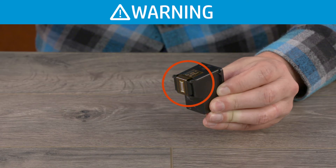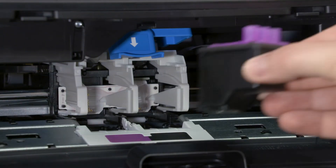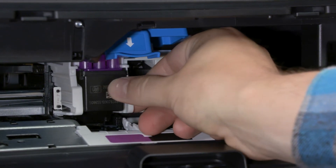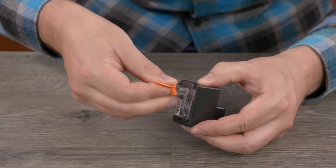Avoid touching the contacts or ink nozzles. Touching these can result in clogs, ink failure, and bad electrical connections. Hold the tri-color print head by its sides and slide it into the left slot until it snaps into place. Repeat this process to install the black print head in the right slot.